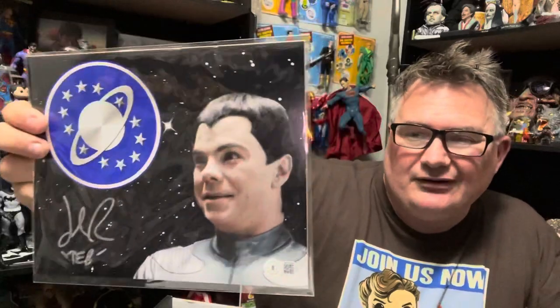Autograph from Galaxy Quest. If you've ever seen the movie, go watch it — it's actually not too bad. It was a movie based around Star Trek conventions back in the 90s, when they were very much in their heyday. Now they've spun off to pop culture, horror, geek, anime, and all these other conventions. We've got a signer here — I don't remember his name, forgive me, I should have my spoiler sheet — but it's from Galaxy Quest, that fella right there. If you know him, you know him.